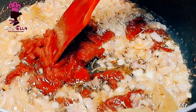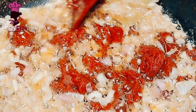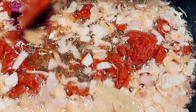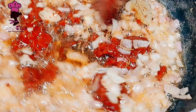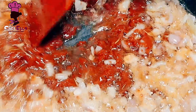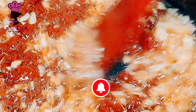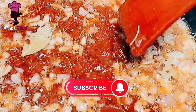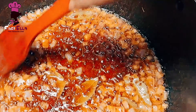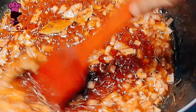Now I'm going in with my tomato paste. You need to fry it in this oil to remove the sour taste of the canned tomatoes. I fried it for about five minutes and it's ready.